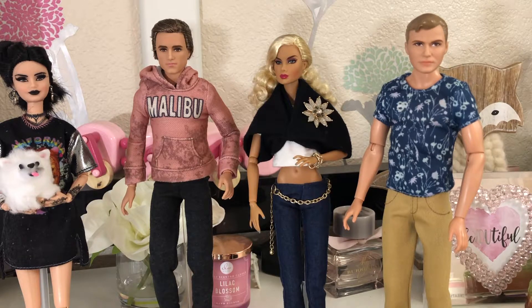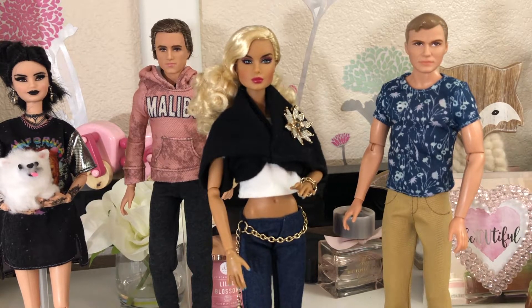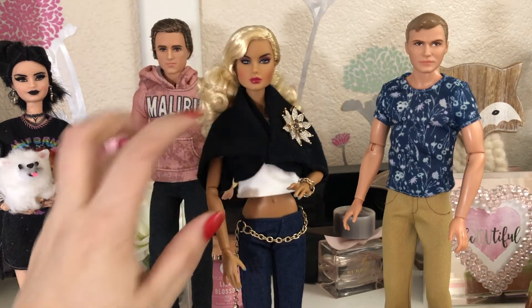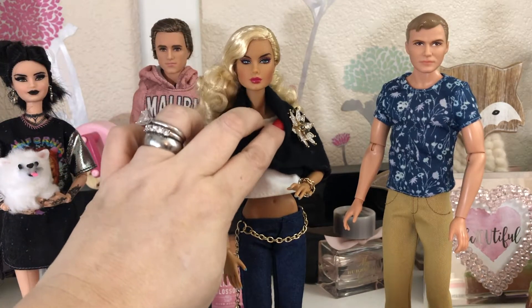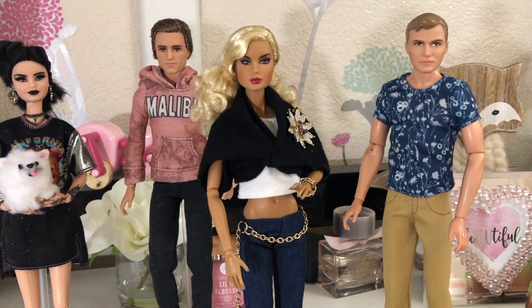This is Sable — or at least I call her Sable. She is not a Barbie by Mattel; she is a Fashion Royalty doll by Integrity Toys. Her body is much different — more detailed. You can see there's more muscle definition in her neck. She's a lot taller, a lot skinnier, with longer legs.